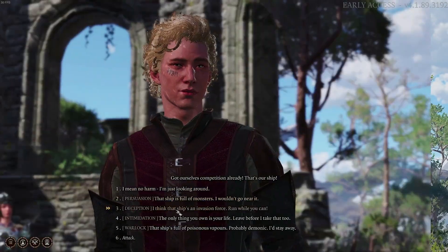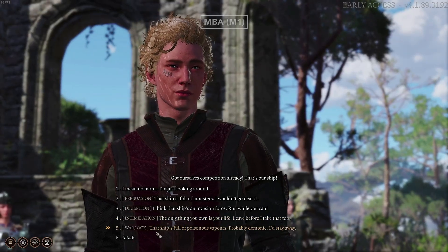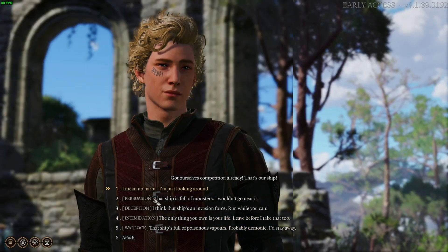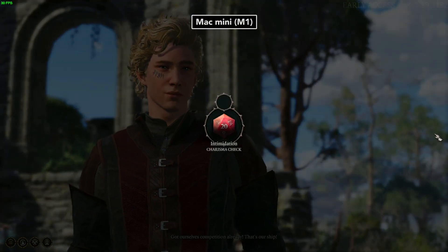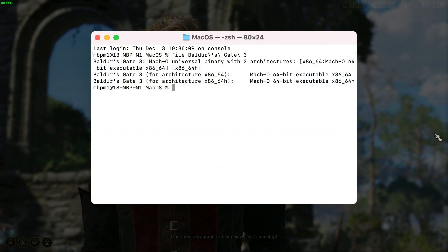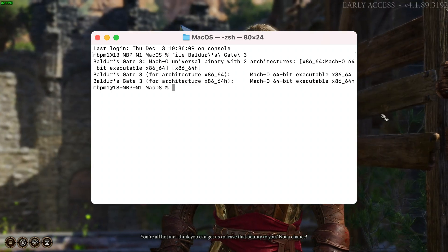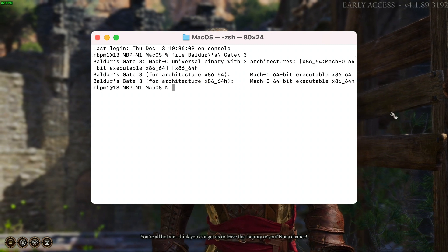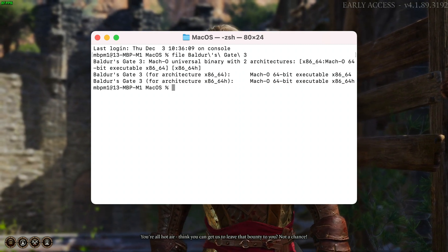Currently, the game does not have native M1 support — ARM64. That is coming right around the corner. Instead, at the moment, it is fully M1 Rosetta 2 compliant. I used Terminal to look at the game's files, and as you can see on screen, it's actually not using the same binary as x86-64. It has tons of M1-specific optimizations.